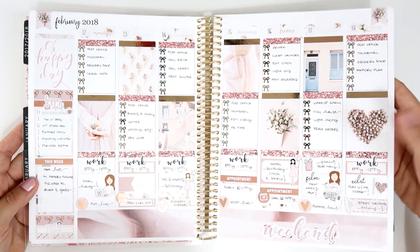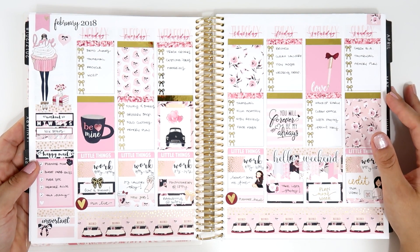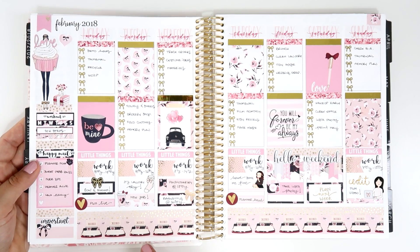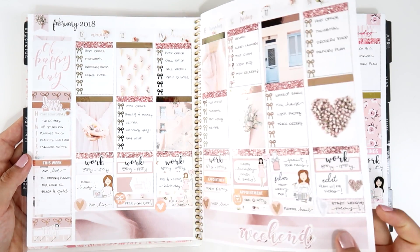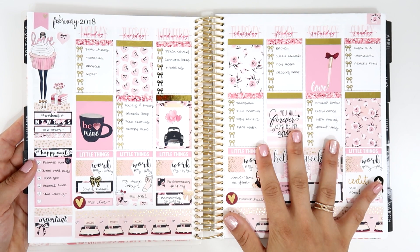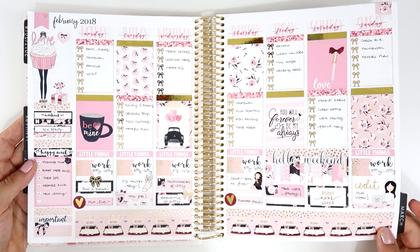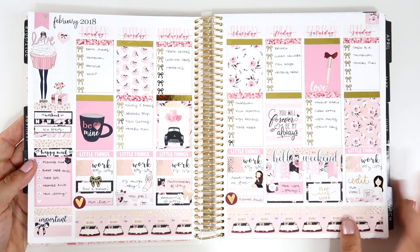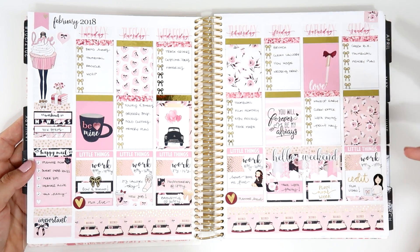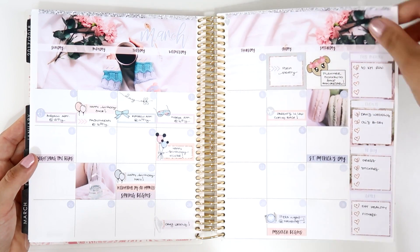Then I used this gorgeous kit from Two Little Bees — it's so unique and it was her Valentine's release. I was doing a collab, so I used that one for Valentine's week and this one for the week after. I think it's so special and unique. I love combining it with the Simply Gilded washi — one of my favorite confetti washes from Simply Gilded. It's a lot of pink but so gorgeous that I don't mind.